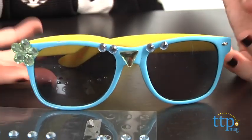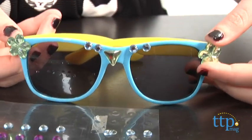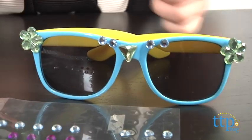The Victoria Justice Totally Me Glamour Shades kit is available exclusively at Toys R Us. For more information on this and other activity kits, head over to our website at TimeToPlayMag.com, your number one source for all things play.